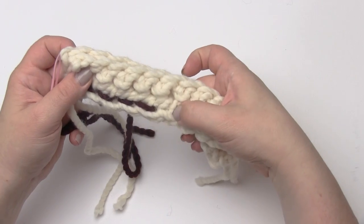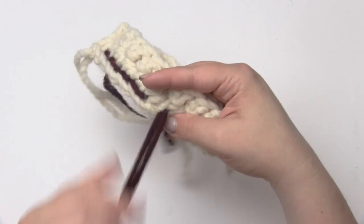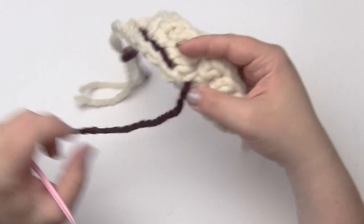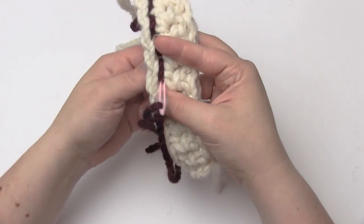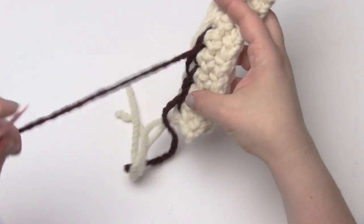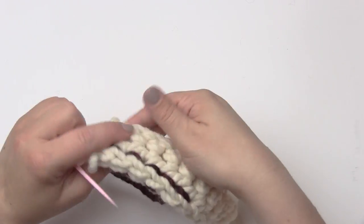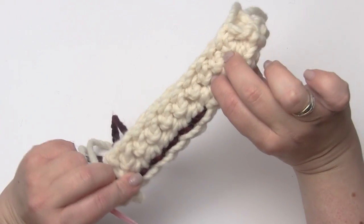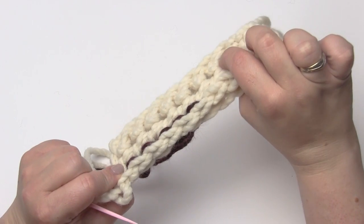When you get to the end — let's say this is where we wanted to stop sewing — I would go ahead and come up through there, catching all the ends, and then come back through here. When done, I would go ahead and weave this in on the back of my fabric. So that is how you sew the back stitch.